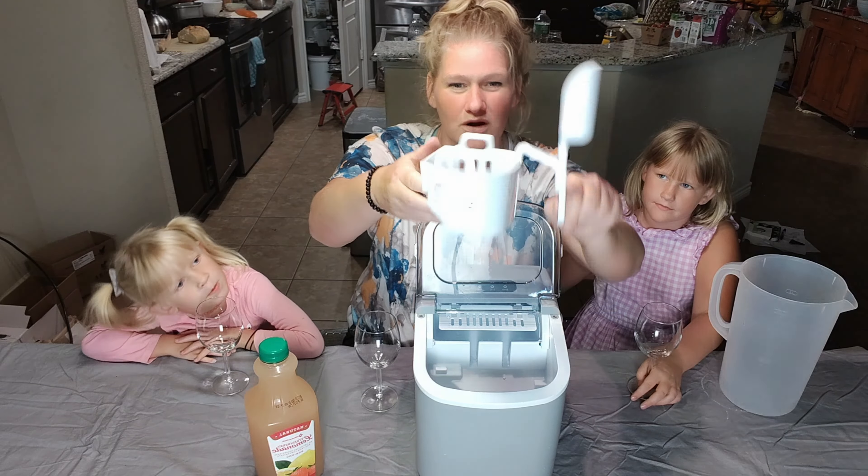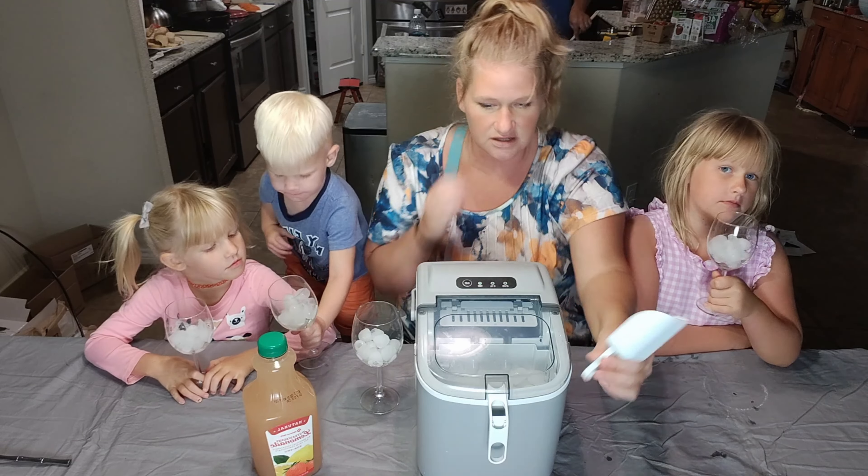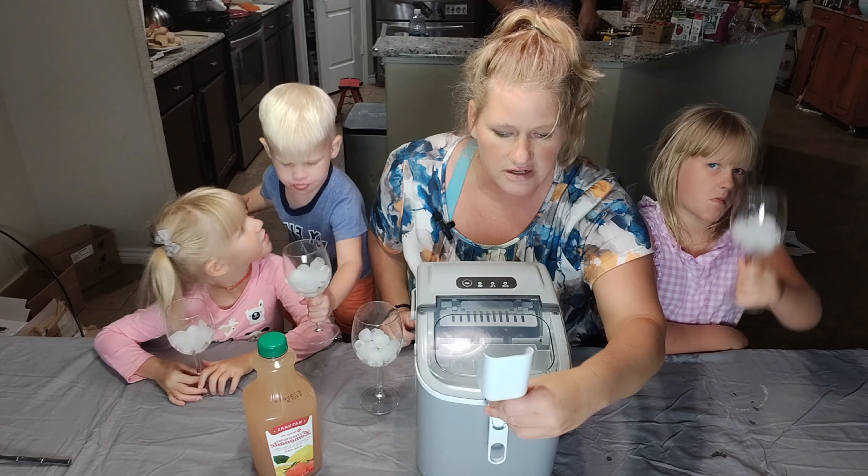We have another little friend who wants some lemonade. We have got a full container of ice — you can see — and we are going to have some cold drinks on this hot, hot summer day. There you go. And last? A little princess. So you can see with a full container, we have got plenty still. We're going to keep our scoop in our handy dandy place. Who's ready for some lemonade? Me! Me! Me!